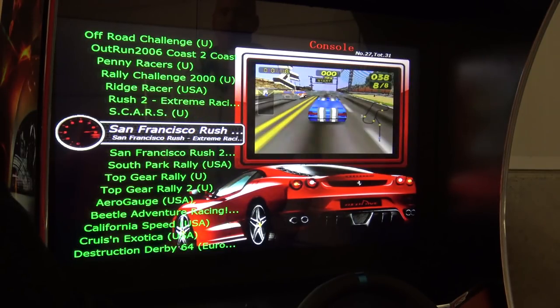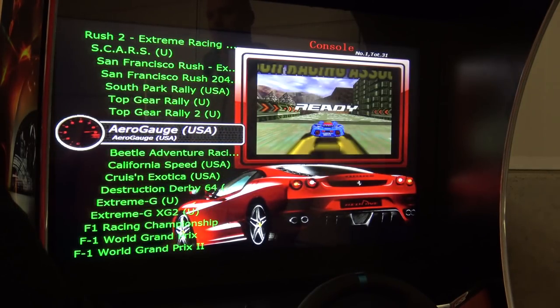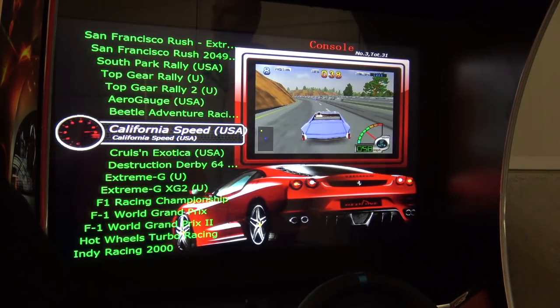But if you want to race on this cabinet, Cruising the USA for example is really great. But we're having games like Extreme G — I think these games don't really belong on a cabinet like this.